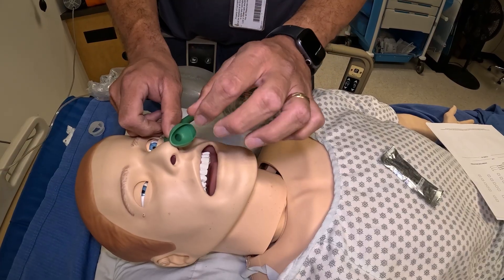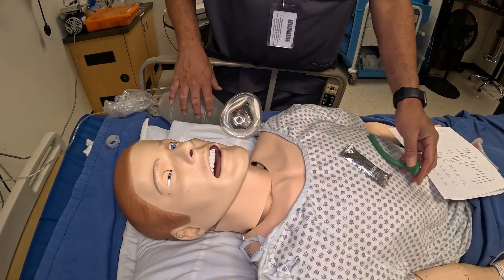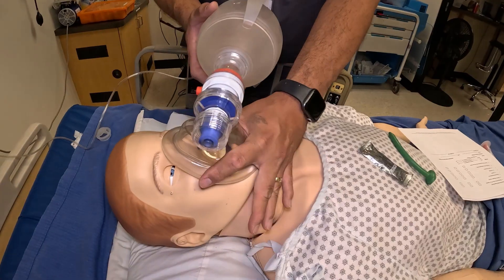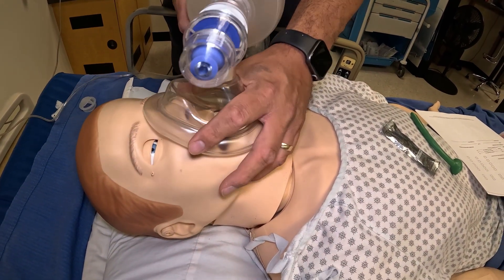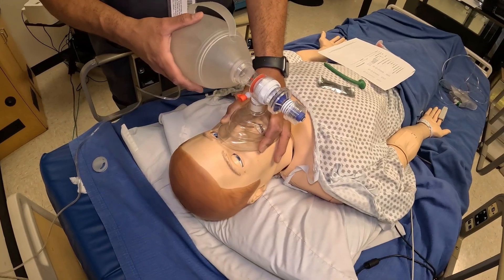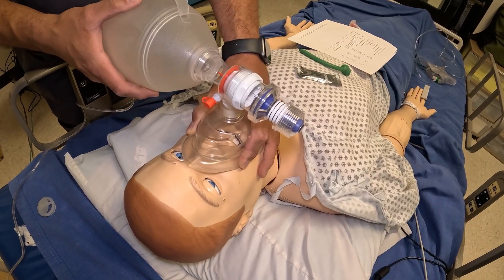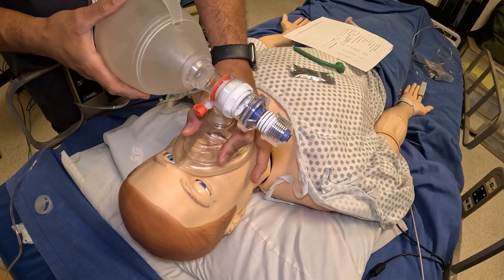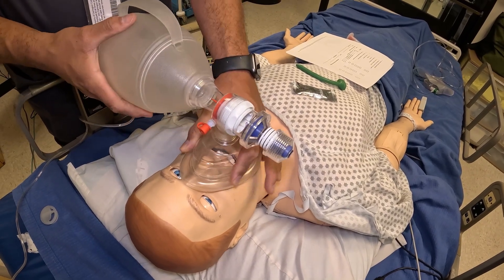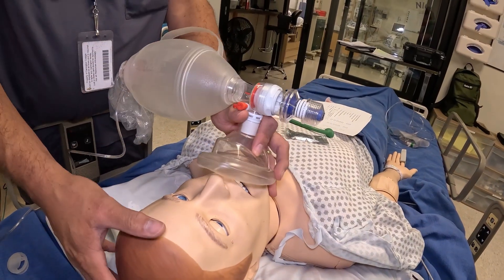With the NPA in place, you can suction down it without harming the nasal passages. Now we'll manually ventilate the patient. Use the E-C seal if it's just you; if you have a partner, use two hands to form a seal. Deliver one breath every six seconds: squeeze, one-one-thousand, two-one-thousand, three-one-thousand, four-one-thousand, five-one-thousand, six-one-thousand. Count in your head, not out loud. You want a good seal and visible chest rise and fall — if absent, readjust the seal or the patient's position.